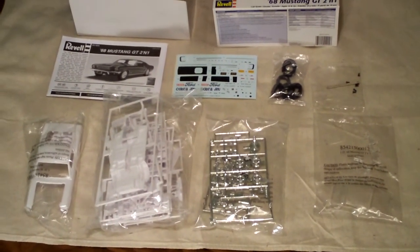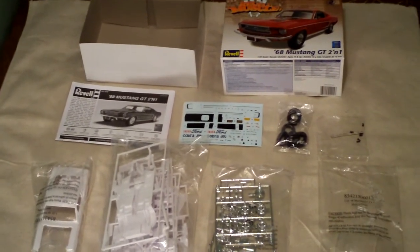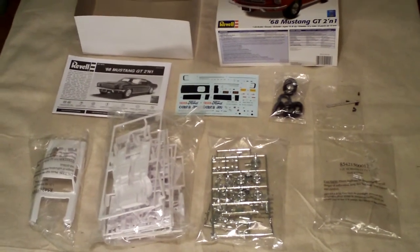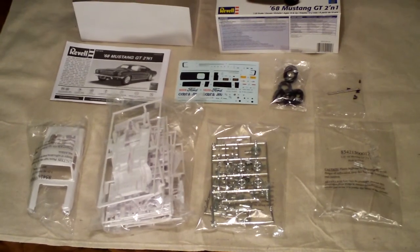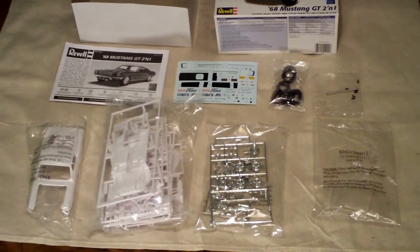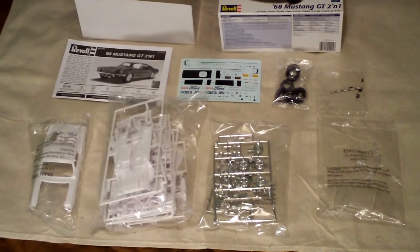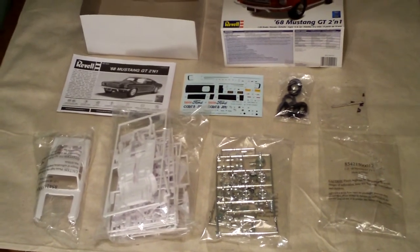That wraps it up for the Revell Mustang kit. Hope you guys have a great day. Please leave a comment and thumbs up on this video if you enjoyed it. If there are any other models you'd like to see unboxed, reviewed, or built, please send me a personal message and I will try to purchase that model and show you guys more.